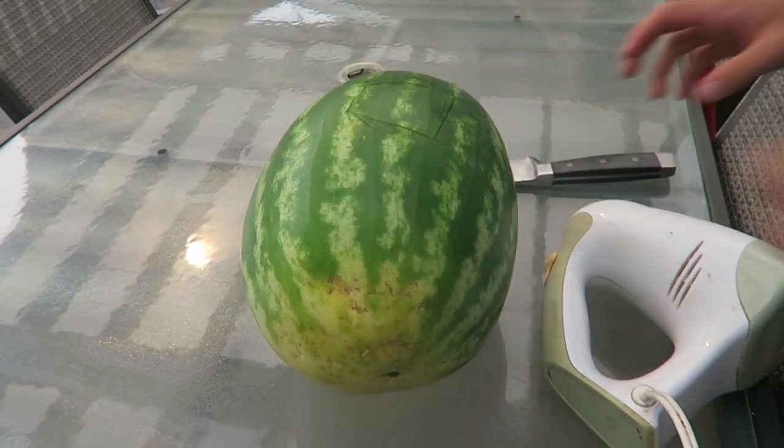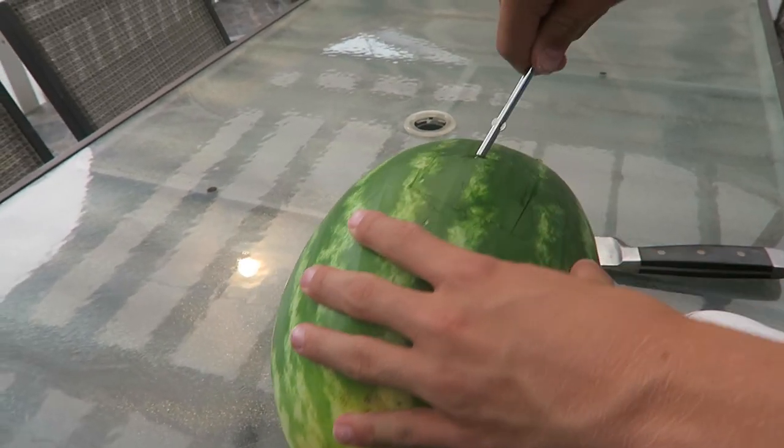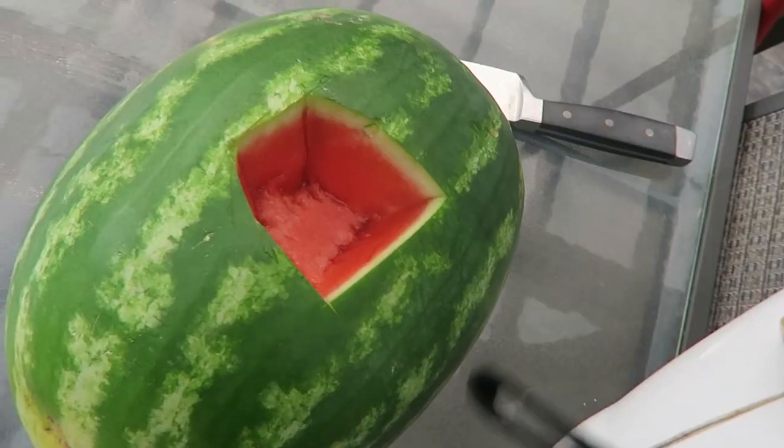Do you want like a fork to lift it up or something? That's not a fork. Like a pumpkin. I'll take that. Done.